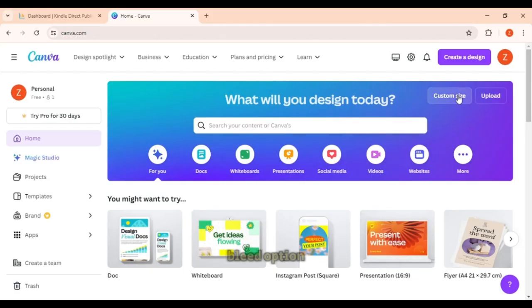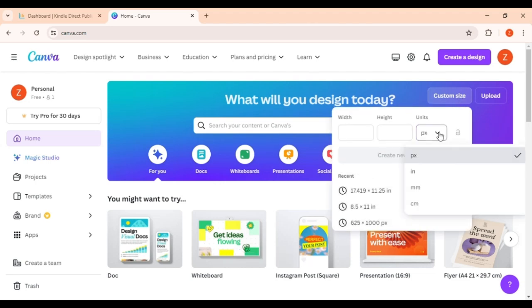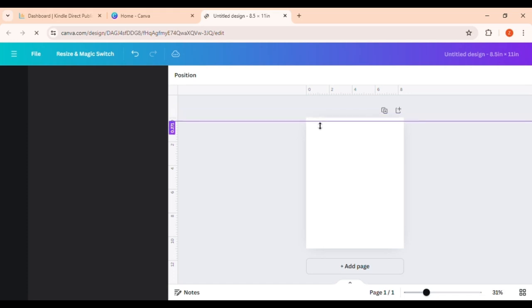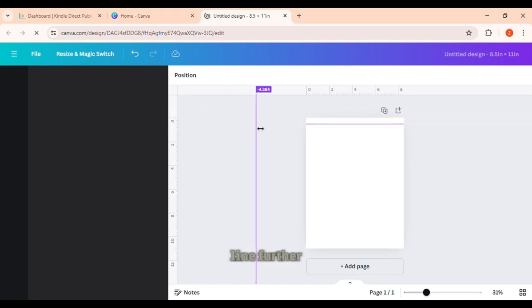First, I will set the page of non-bleed option. If you place your line further away from the pink block, the Amazon KDP error will not show.